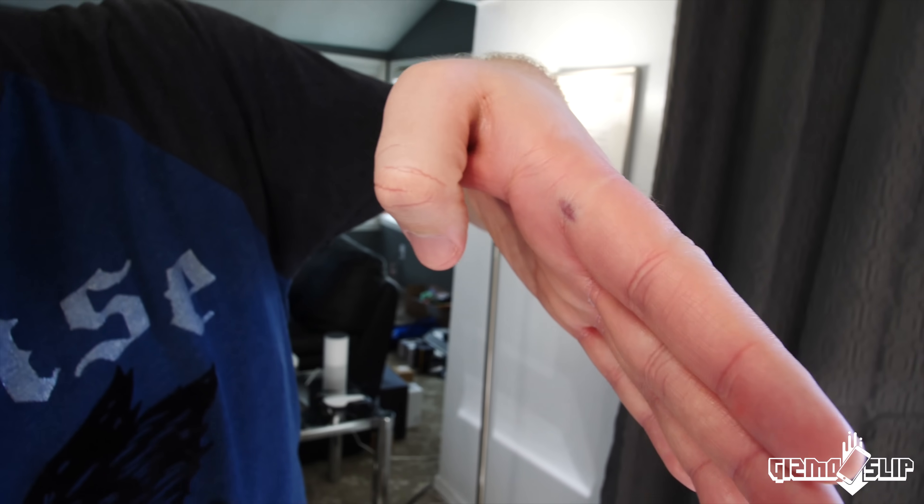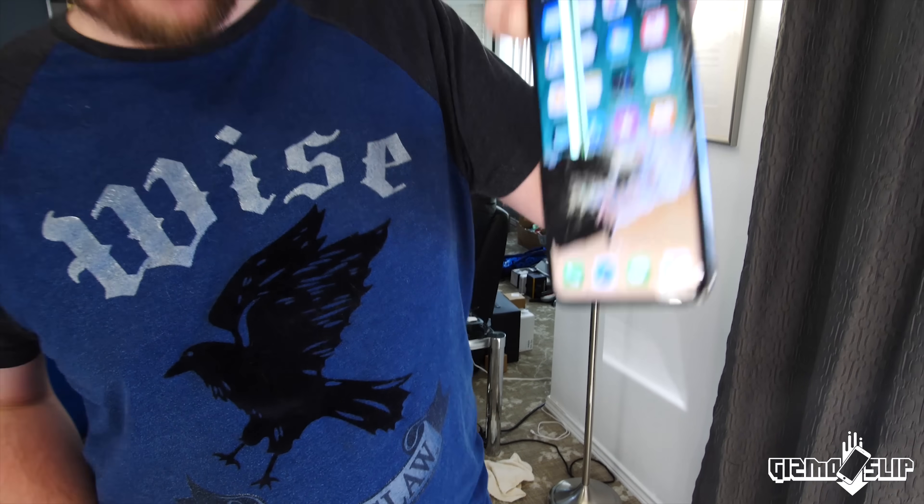I am very impressed with how much damage these magnets were able to do. Short of using industrial tools, I don't think these things are ever coming apart again. We've got lines going up and down, swaths of dead pixels, and my hand is shaking. That's it for this episode of Gizmo Slip — if you enjoyed it, give it a thumbs up, hit subscribe, and tap the notification bell. We'll see you next time — Brandon out!